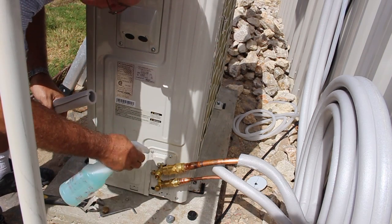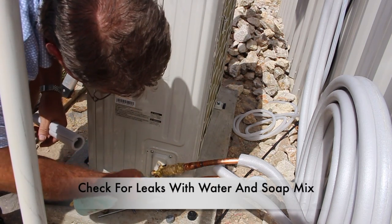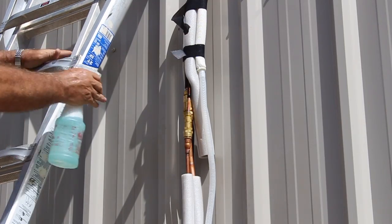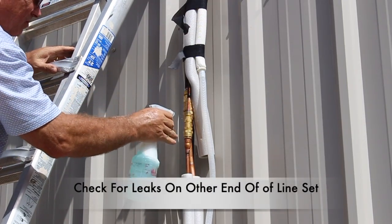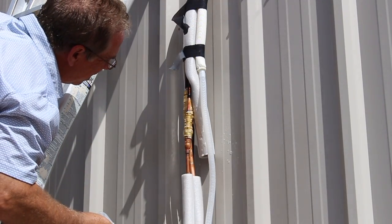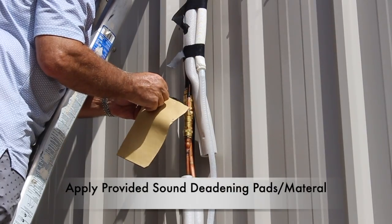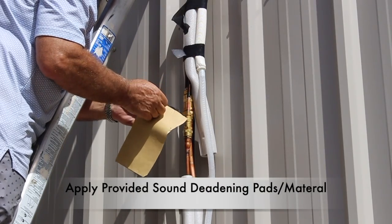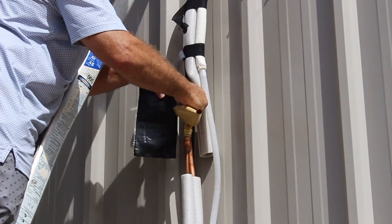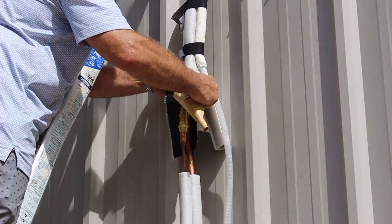Go ahead and check for leaks — that can simply be done by having a bottle full of water and soap and spraying each connection. Look for bubbles. None found here. Now go ahead and check for leaks on the other end of the line set. Once again, no bubbles indicated no leak. Once the line is dry, go ahead and apply the sound deadening material that is provided in the kit. Apply it to each line and make sure the material covers the entire connection.